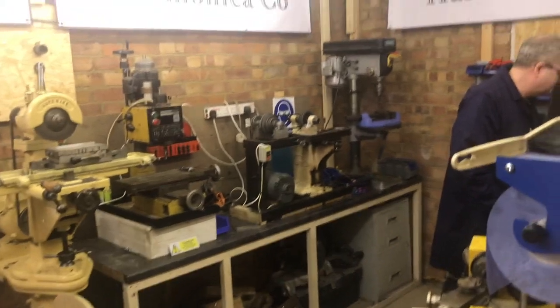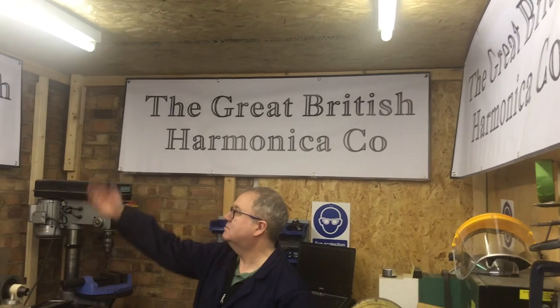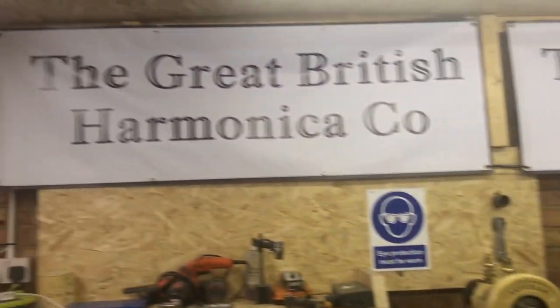We are heading to something that is one of a kind. John is making whole harmonicas from scratch — the Great British Harmonica Company.